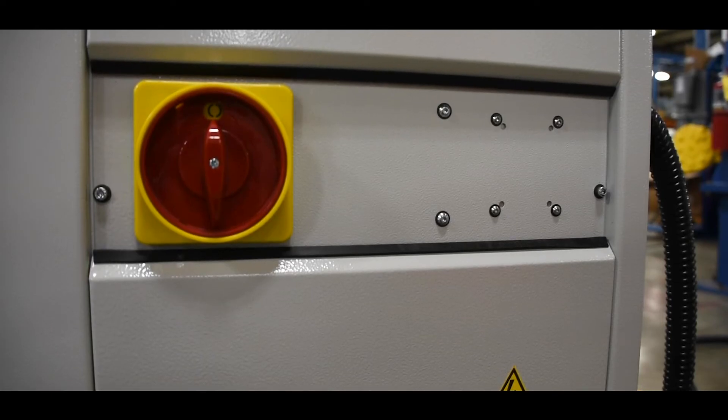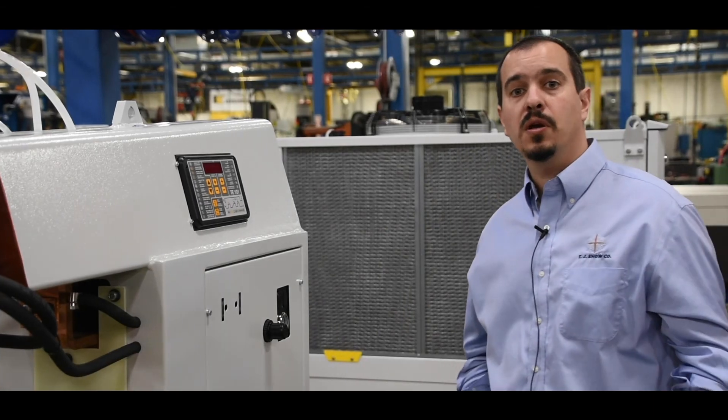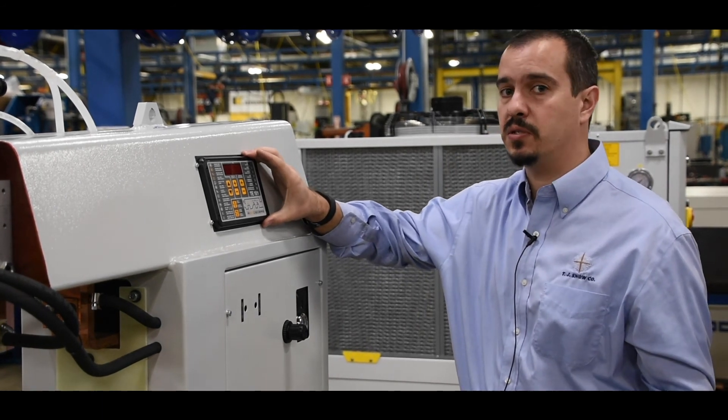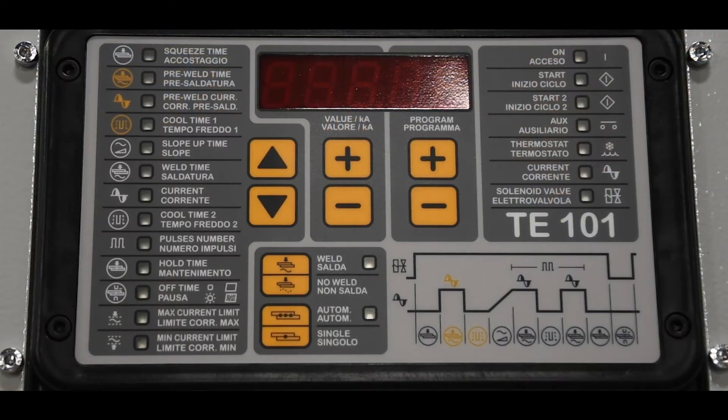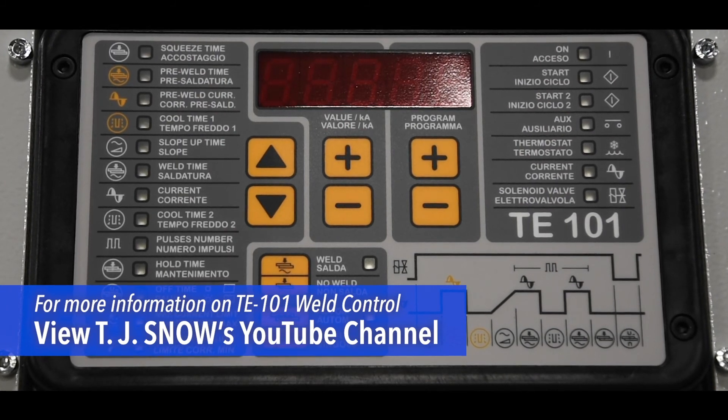This unit also comes with an interlockable rotating power disconnect. It comes with a state-of-the-art TE-101 programmable type microprocessor system. This system is able to store 99 weld schedules. For more information on the TE-101, please see the video link below.